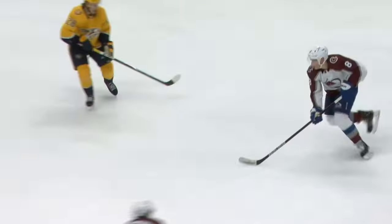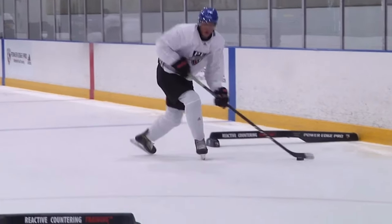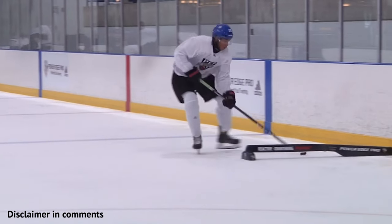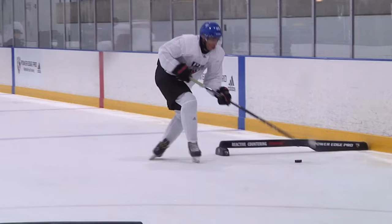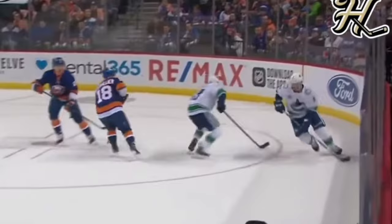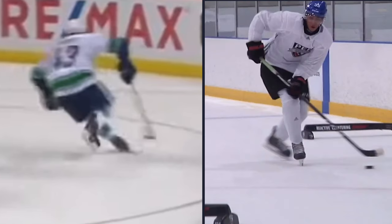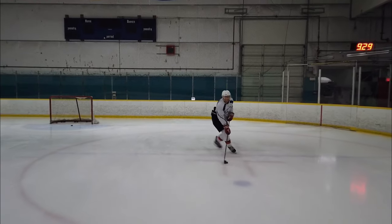The most common problem with the scooter is players either not rolling to the outside edge, or thinking they're on their outside edge when they're not. That looks like this with Byfield — he does a good job with the 10 and 2, but rather than roll to his outside edge he stays on the flats of his blade with barely any y-angle or lower leg y-angle. Compare that with Hughes's y-angle and you can see there's a major difference.